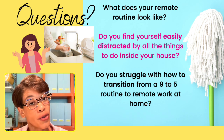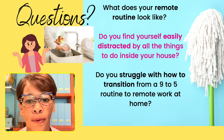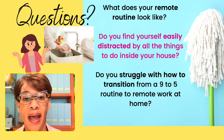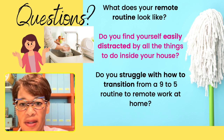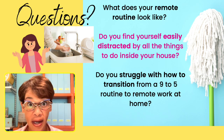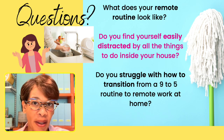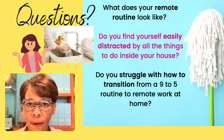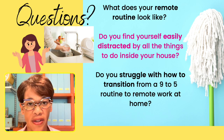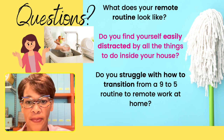This also translates into struggling with how you transition from a nine-to-five routine to working remotely at home. You're given this freedom to create your own environment, going from a structured office setting where everything's laid out for you, to being at home where you have to organize your environment yourself to be productive and actually achieve your goals.